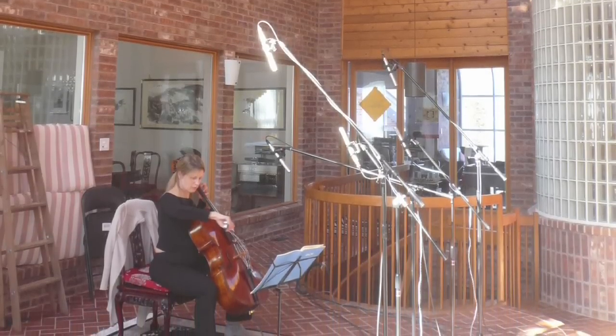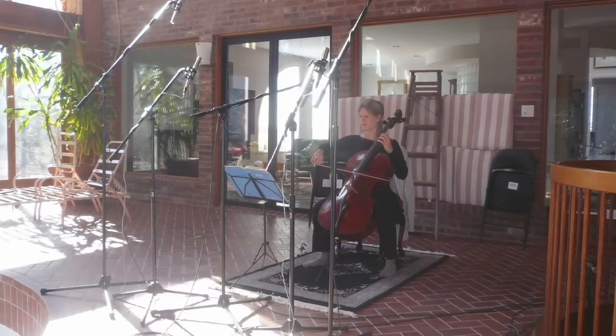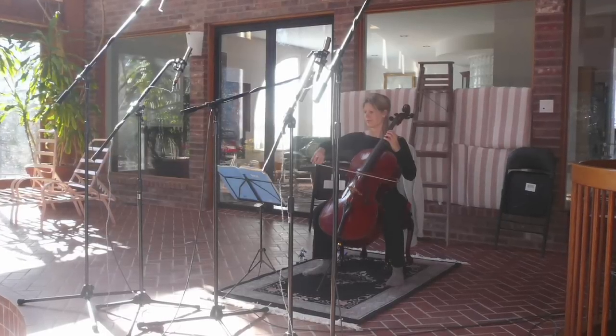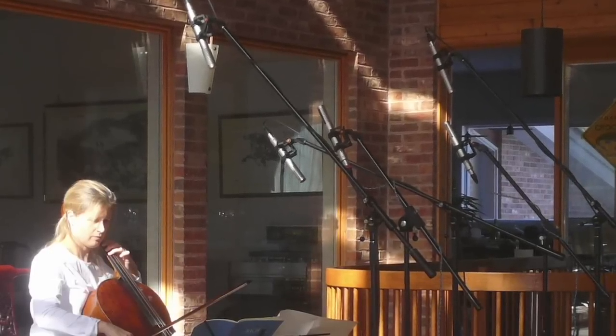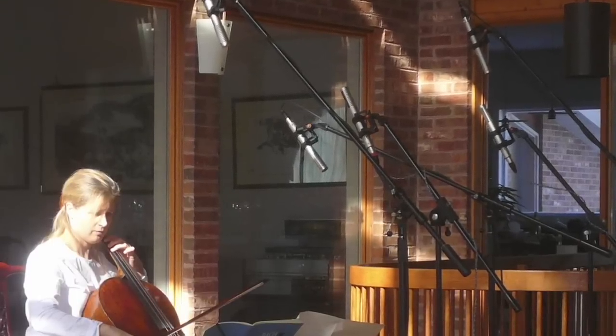For years I've been using a modification of a Decca Tree for the setup for recording chamber groups and film scores. I use one mic in the center, a little closer to the instruments, and then one mic on each side, so it's a total of three microphones. In the case of the cello recording, the center mic would be placed back maybe three or four feet from the instrument. Back another couple of feet would be the left and right microphones aimed at the instrument further back, and all three of those microphones pick up the sound of the instrument and the sound of the room. The advantage of the Decca Tree is that you can vary the ratio between the center mic and the left and right mics to vary the width and focus of the stereo image.